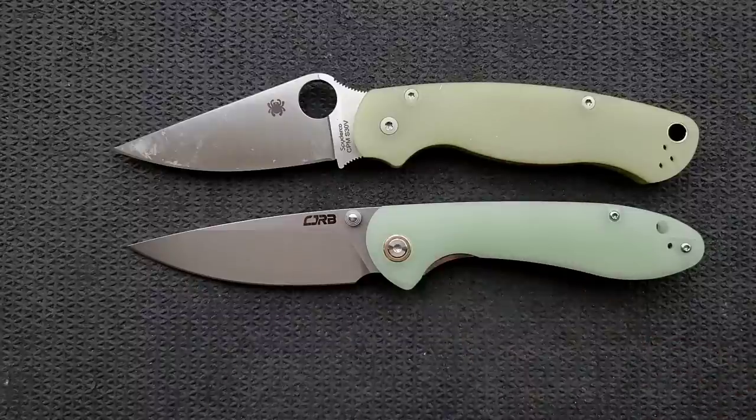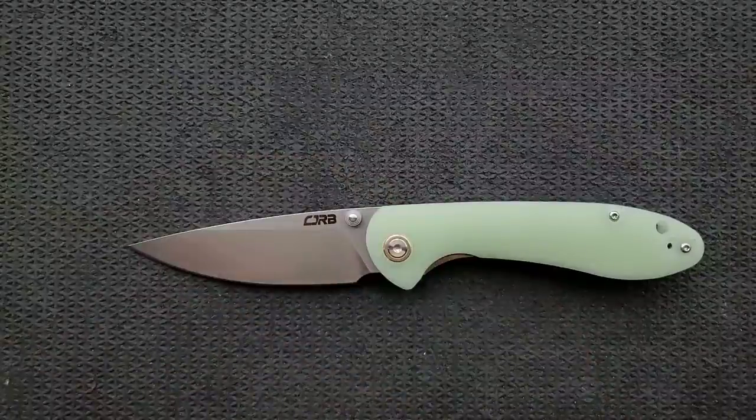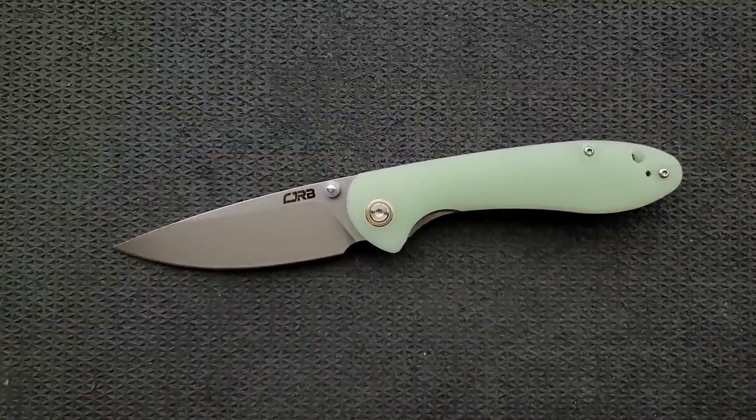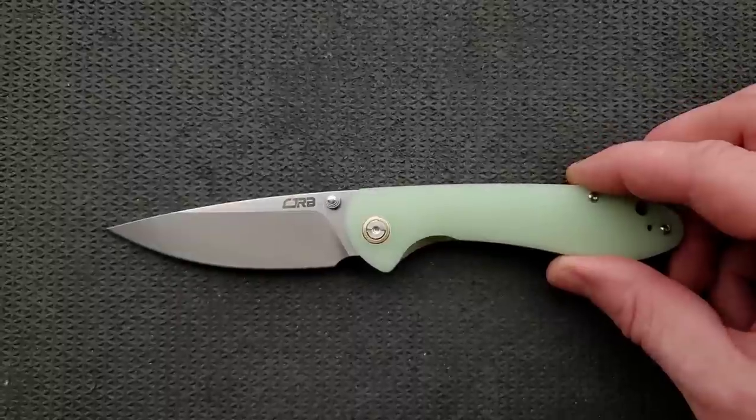My PM2 actually kind of looks gross by comparison, to be honest. But if you were wondering whether the Jade on the CJRB is actually as colorful as in pictures — yeah, it actually is quite colorful. I'm pretty impressed with that.